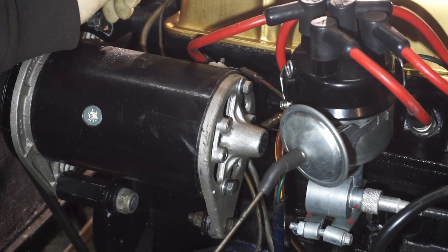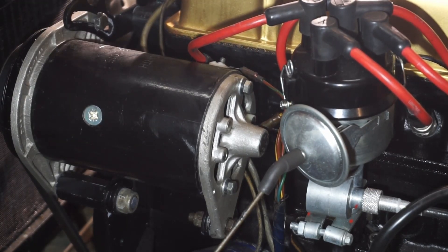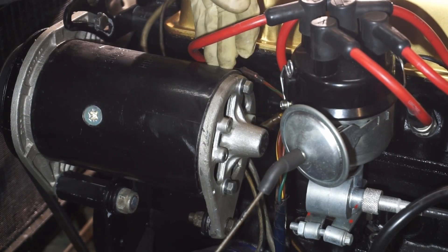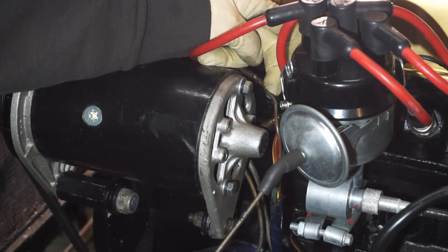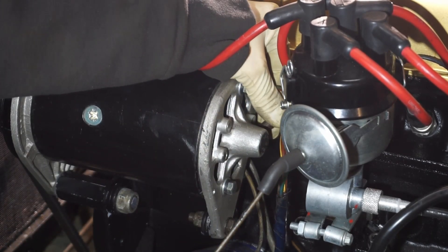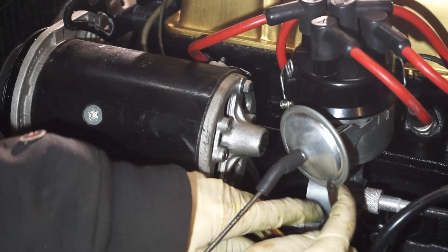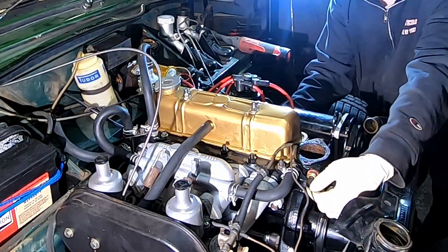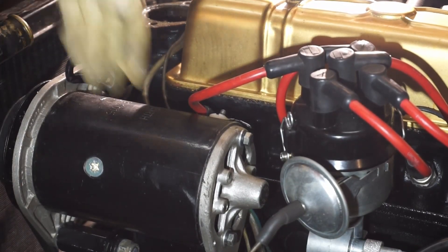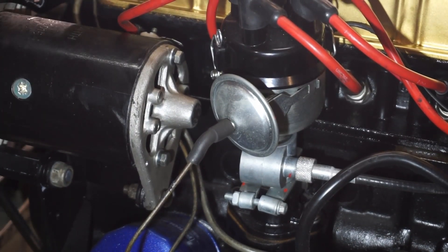Next step, we're going to remove the generator to get it out of the way and take the fan belt off. We remove our two wires: the field wire, which is the brown and green wire, and the battery power line, which is the brown and yellow wire. There's also a temperature gauge connection wire over here that we'll just pull back out of the way.